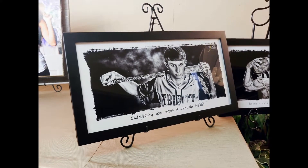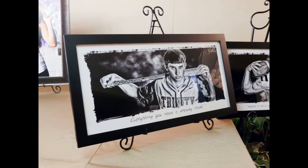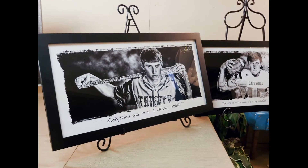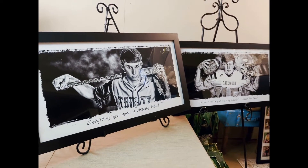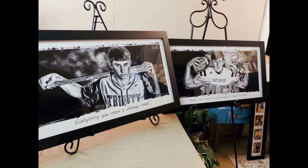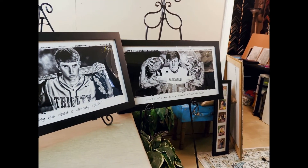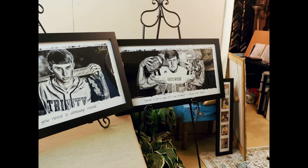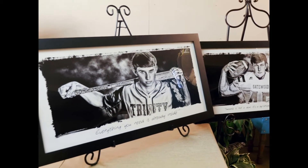Our Hot Shots have been a senior favorite for many years now. They are designed to tell a story about who the senior is at this moment in their lives and what the senior is passionate about. Over the years we have created Hot Shots for seniors in sports, theater, music, church, Eagle Scouts — you name it, we have most likely done it. Hot Shots come completely framed with all artwork and they are approximately 15 inches by 30 inches long.